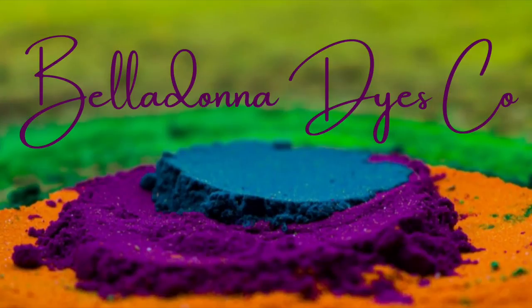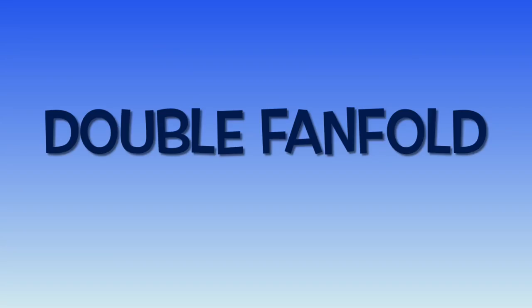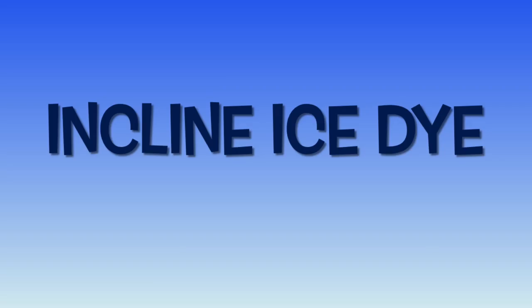Hi, this is Steph with Belladonna Dyes, and today we're going to make a double fan fold incline ice dye.